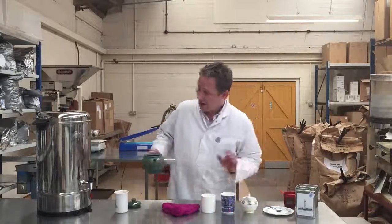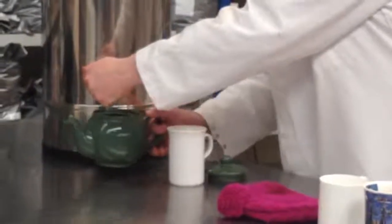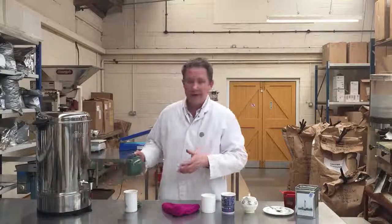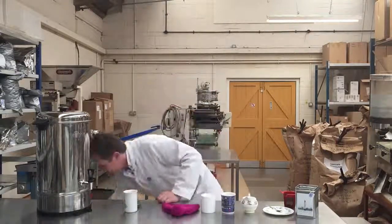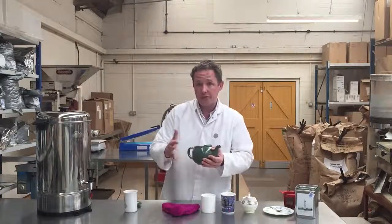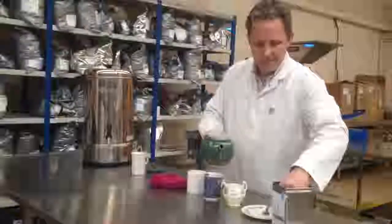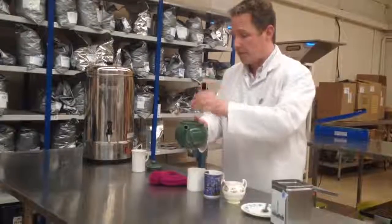So let's get rid of that. I'm going to warm the pot — that means when I pour the boiling water on, it doesn't immediately cool down because of the cold pot. This teapot is big enough to make two mugs of tea, so I'm going to put two teabags in.